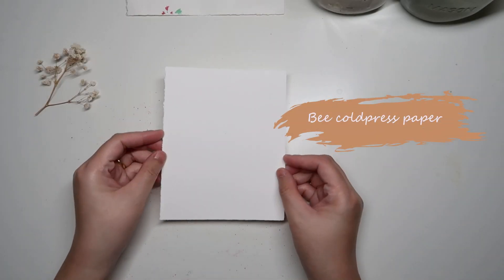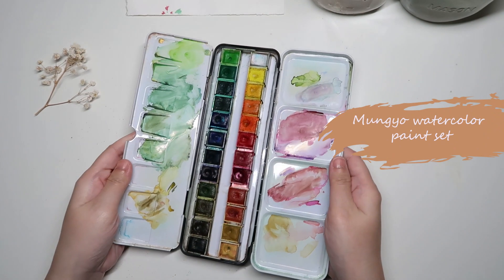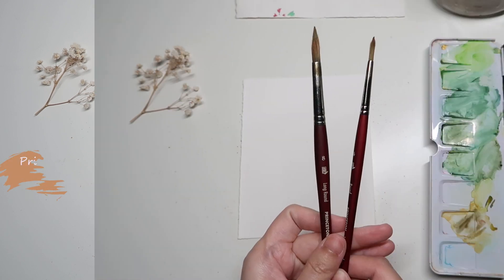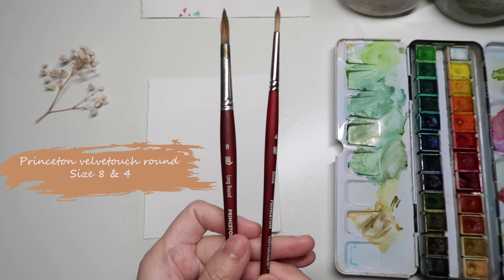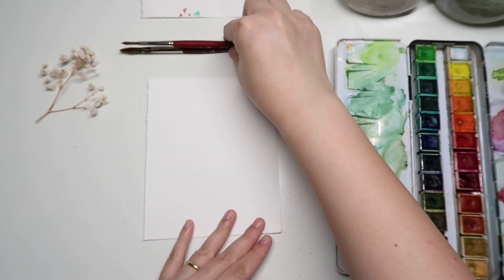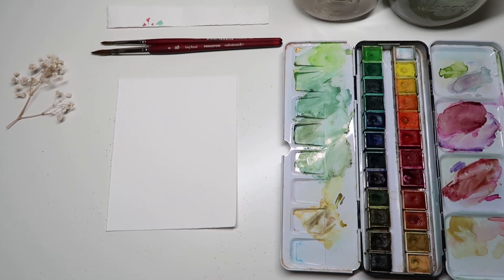Without further ado, let's get started. For today's painting I am using Bee watercolor paper, and I have the Mungyo watercolor pen set — my all-time favorite watercolor pens — and I have two Princeton Velvet Touch round brushes in size 4 and 8. That's everything for the supplies, so let's get into the first part: color mixing.